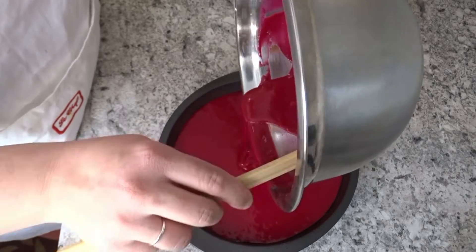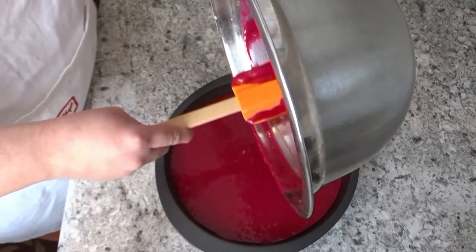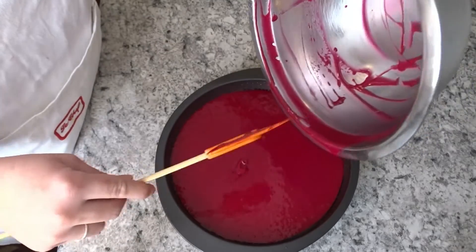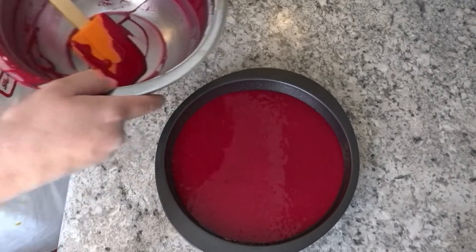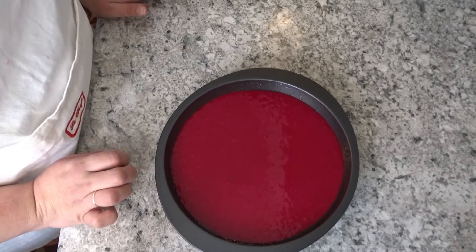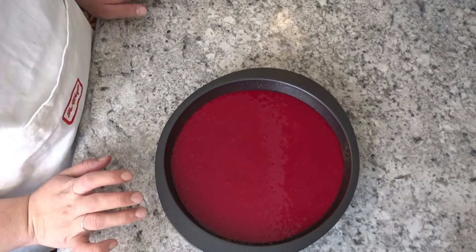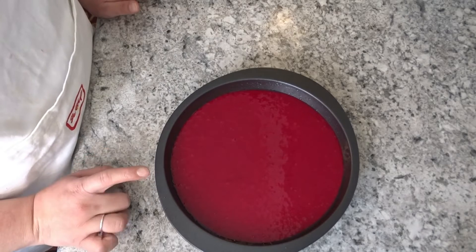My oven is preheated. I preheated it 10 to 12 minutes before. Preheating the oven ensures it bakes faster and evenly. If you hold your hand near the oven and feel warmth within 10 to 15 seconds, you will know the oven is preheated. We will bake at 180 degrees for 45 minutes — 180 degrees is the ideal temperature.